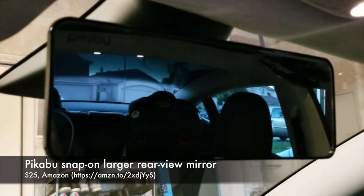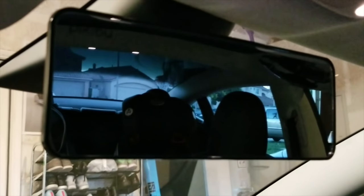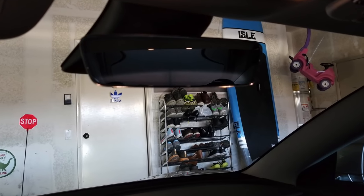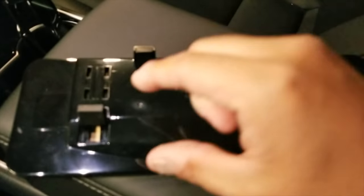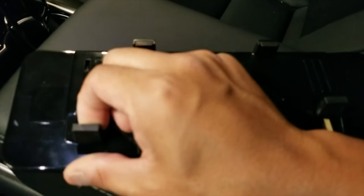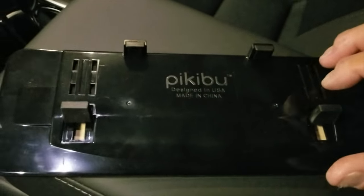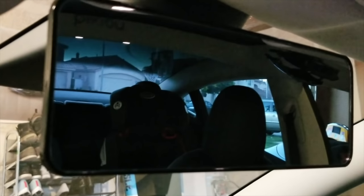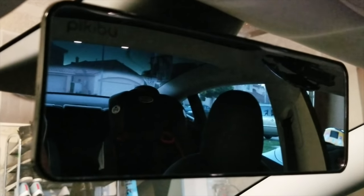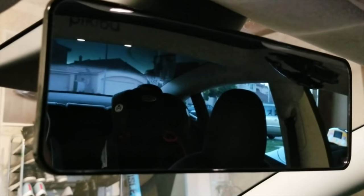Up next for $25, we've got this Peekaboo rear-view mirror, also off of Amazon. The Model 3 comes with a tiny rear-view mirror — I do like that it's frameless, but the field of view is way too narrow. I've been using Peekaboo rear-view mirror attachments in all of my cars since I became a parent five years ago. They cost $25 each and are the best of several options I tried from Amazon. This one's a strong buy, especially if you have kids. If you don't need to see your rear seat, you can get something similar that would at least give you a wider field of view.